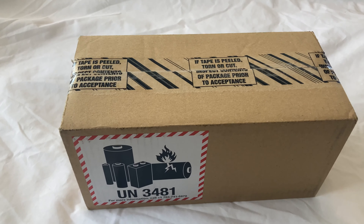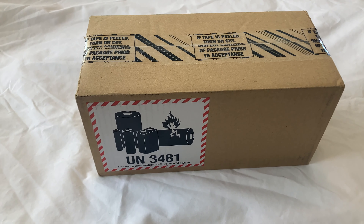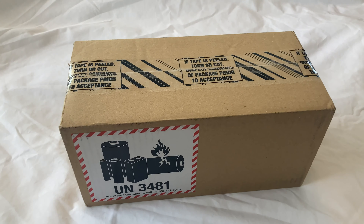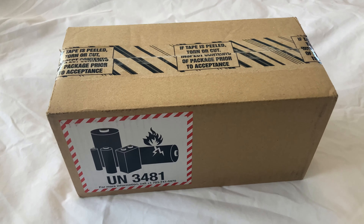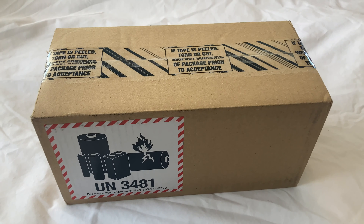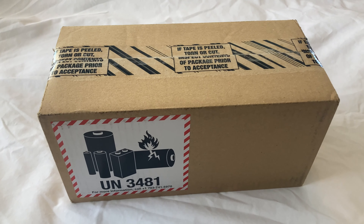Pretty exciting day — I ordered a GoPro for the first time, so this is my first GoPro and it has arrived today. I'm going to unbox it and see what all the fuss is about.